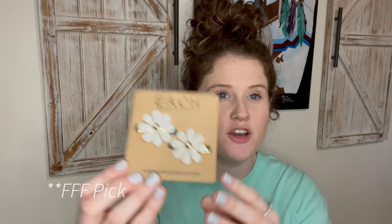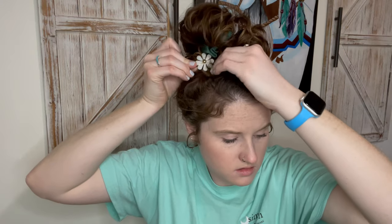Next up are these cute little hair barrettes. When my hair is down I always have my bangs pulled back because I don't like hair in my face, so these will be a really cute addition, especially for spring and summer coming up. They're gold — let's put one in. Pretty cute!